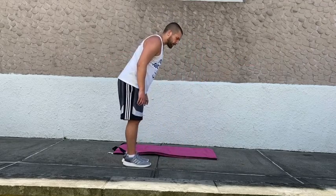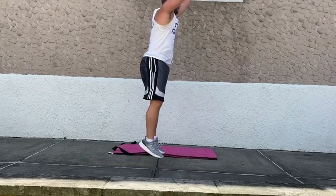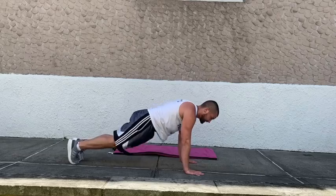Next exercise is going to be a burpee with a push-up and clapping overhead. Just getting the continuous flow.